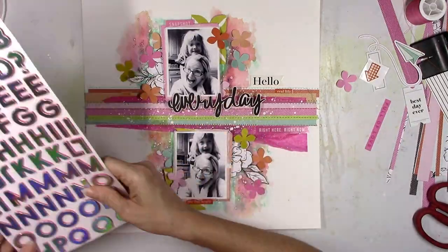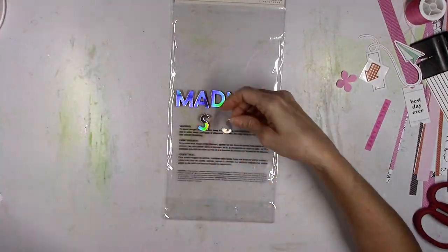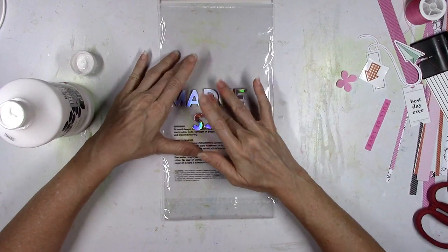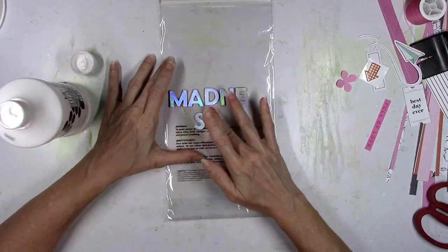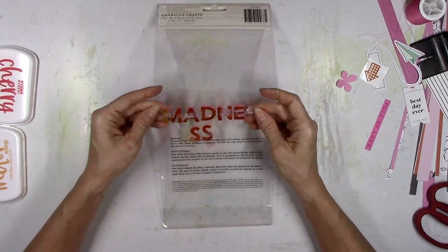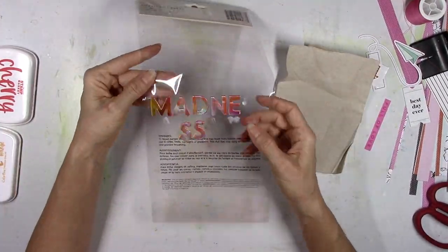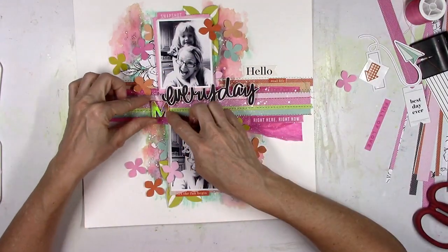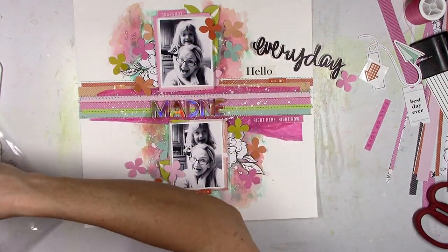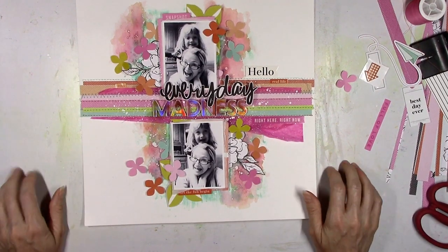Here are those super shiny crazy metallic iridescent thickers — look how shiny they are. In the light they are super bright, so I'm going to dim them just a little bit by smudging a little bit of white gesso on them. This word is going to be 'madness' so my title is going to be 'everyday madness,' because living with my youngest child — yeah, it's everyday madness with her, she's a handful all the time. I added some gesso and then smudged a little bit of the orange and yellow ink pads on them and they turned out so cool. They still look shiny but now they have some color to them — still shiny but just a little less shiny.